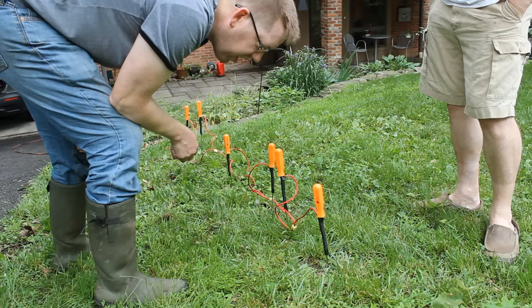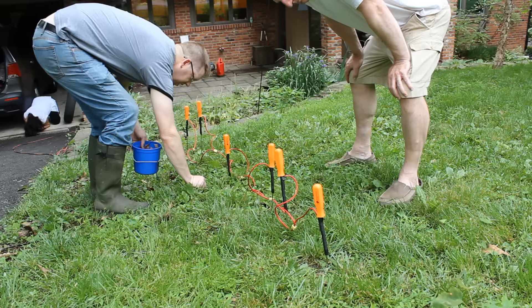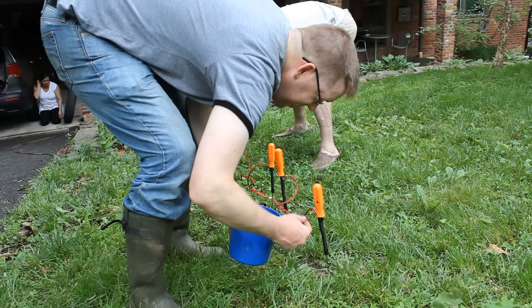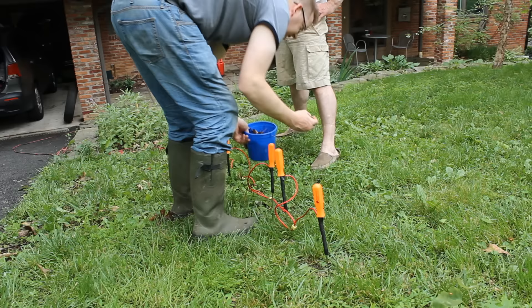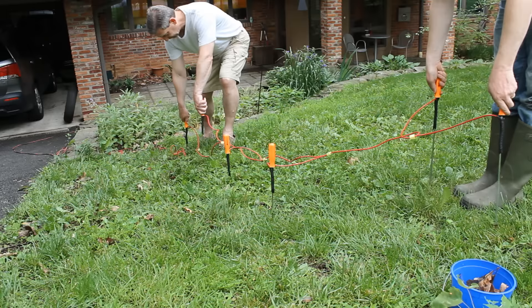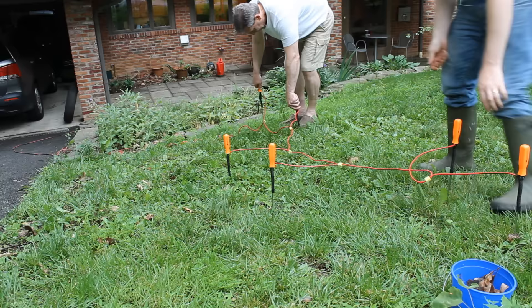I learned a lot of things from this project. First off, I learned that this technique is only as good as the location — location is really, really important. Additionally, I learned that this device doesn't force the worms to come out of the ground. If the worms see you coming and you try to grab them, they would go back into the ground. So you had to be a little bit stealthy, and the more stealthy you were, the more worms would come out. Having a lot of people running around and stomping around really seemed to be anti-productive. It was also really obvious that this is a limited technique — you have to have access to a non-GFI outlet close to a good place to catch worms.